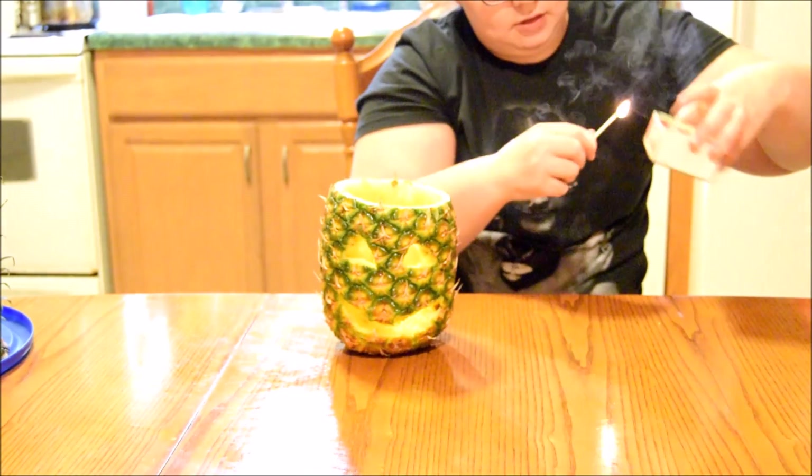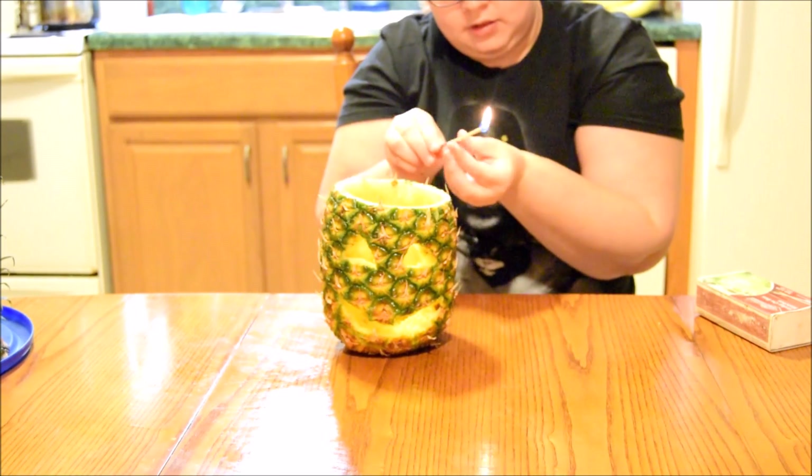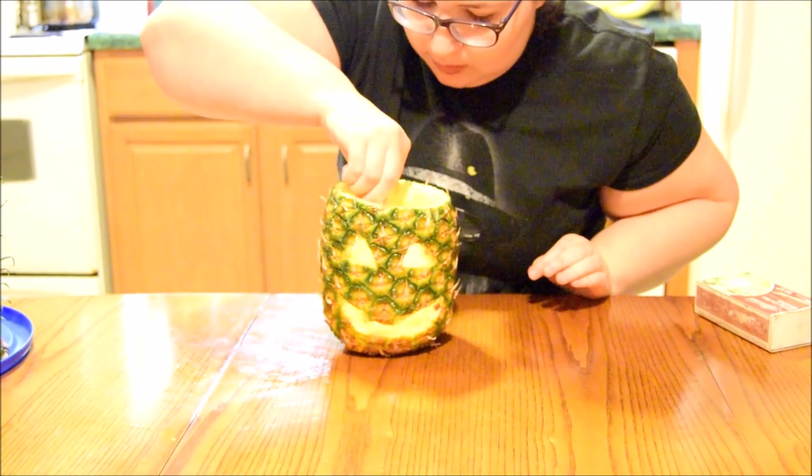Slide it on that one. There we go. I have tweezers — we're going to attempt this.